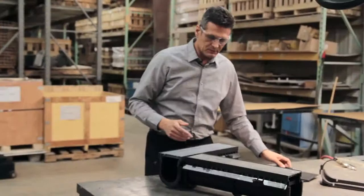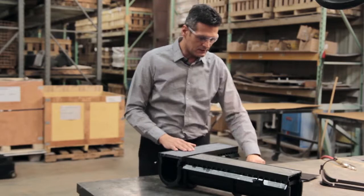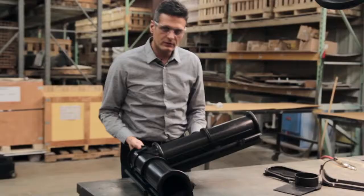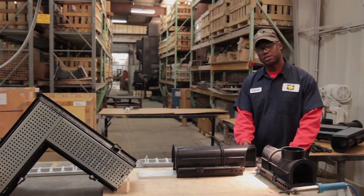Sometimes the factory needs to pitch in and create very custom miters for a specific job. In those instances, an outlet may be needed right in the corner, and I'll show you in a second how we do those.